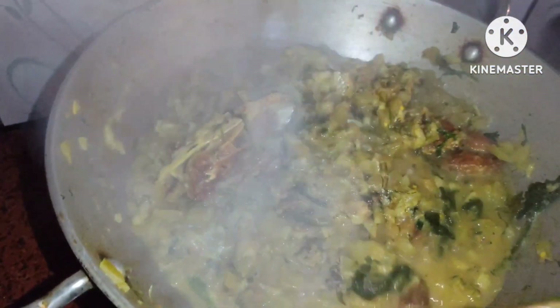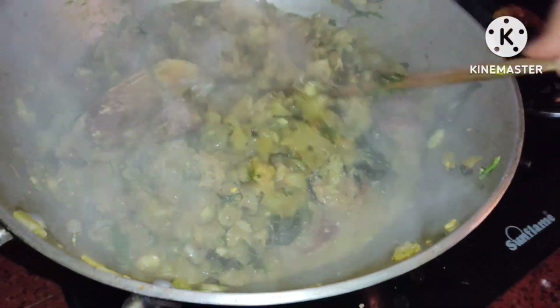Now we are ready for the mud. I don't know if it's mud or mud — what do you say? I don't know.